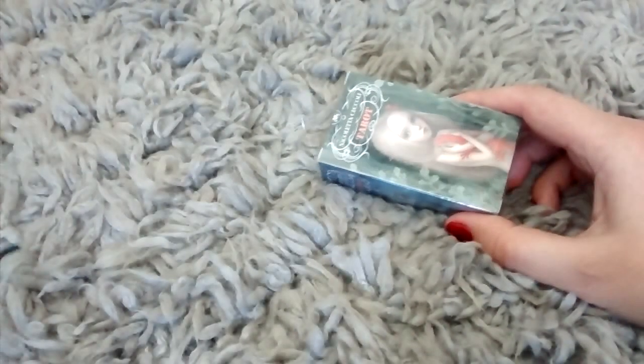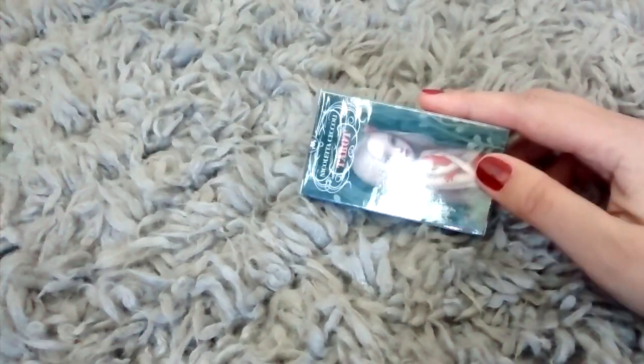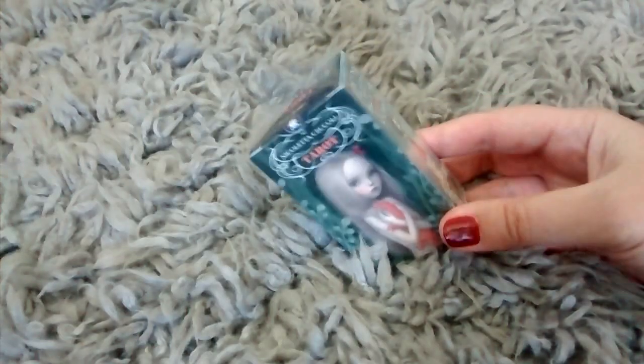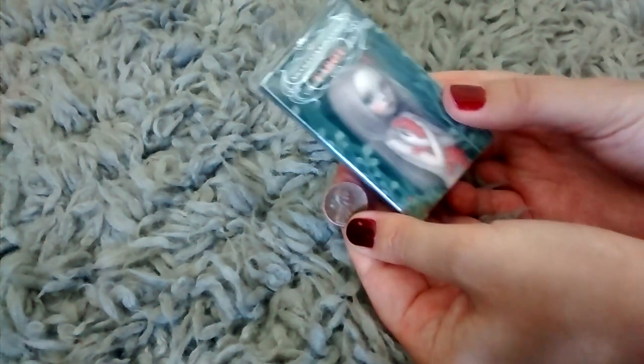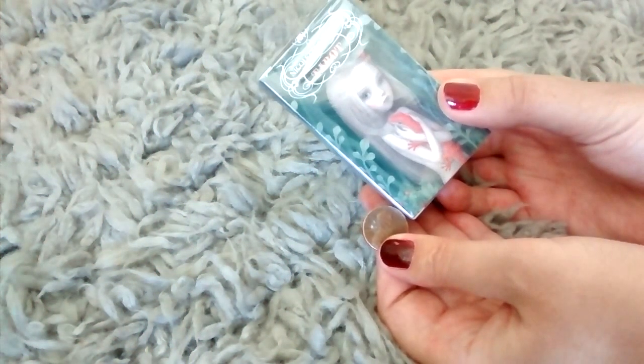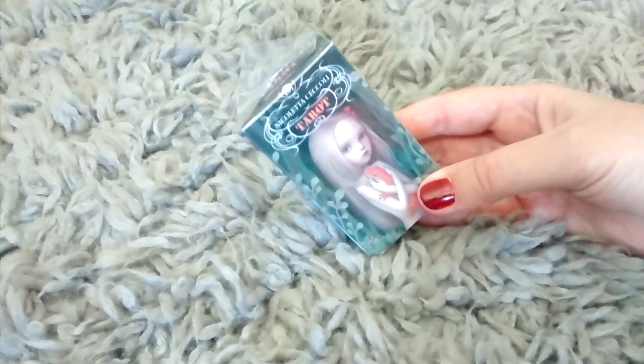Hi guys! I thought I would do an impromptu unboxing of the adorable Nicoletta Ciccoli Taro Mini. I just got this today. To give you an example of how tiny it is, there are literally seven pennies that can fit on here. It's much smaller than I thought it was going to be, but it's still adorable.